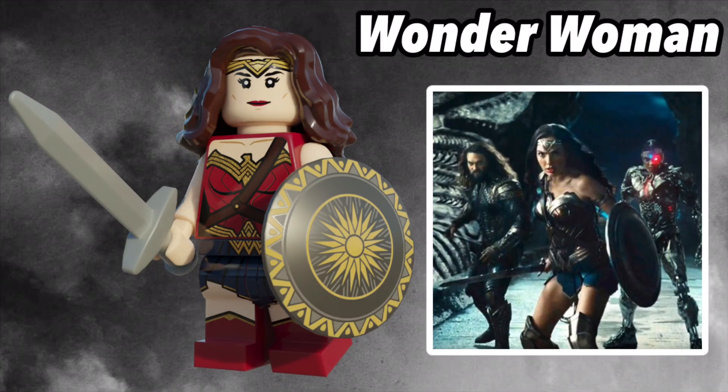Next, we have the Amazonian Prince — it's Wonder Woman. To be completely honest, Lego's minifig is already so good, so all I really did here was add a new face print and add a star to her crown. Anyways, if there is anything else I can improve on, please tell me in the comments below. I'd love to make this minifig better.